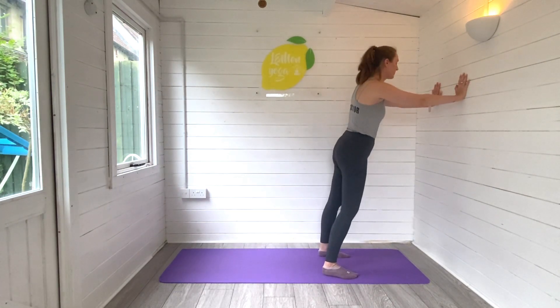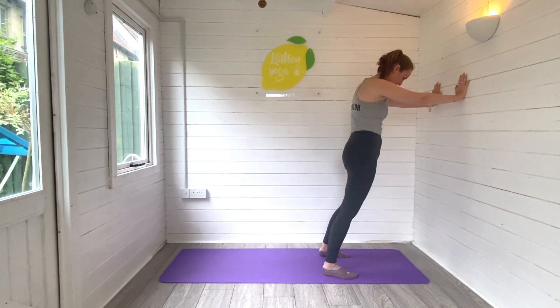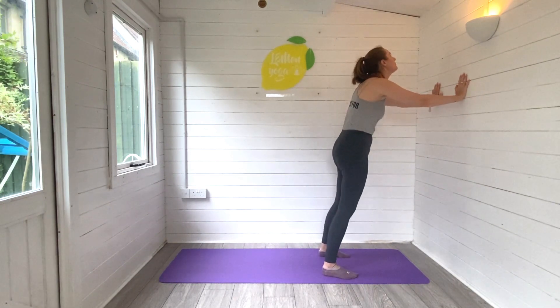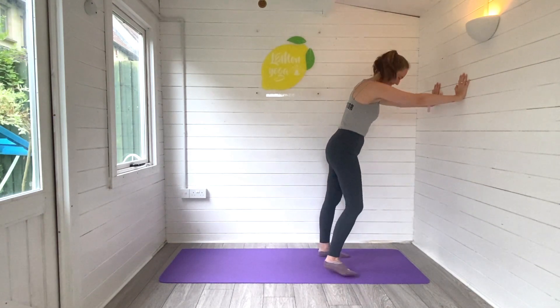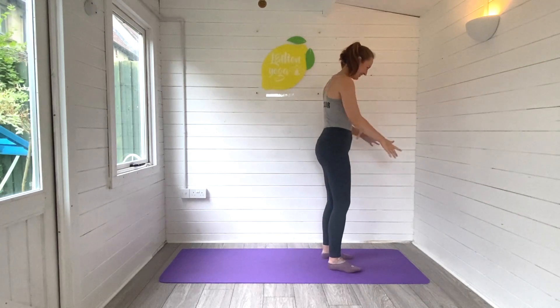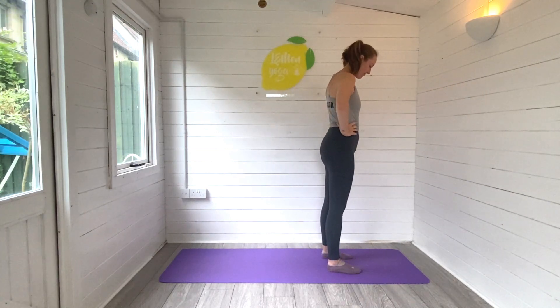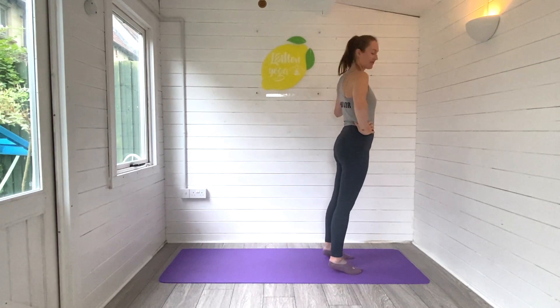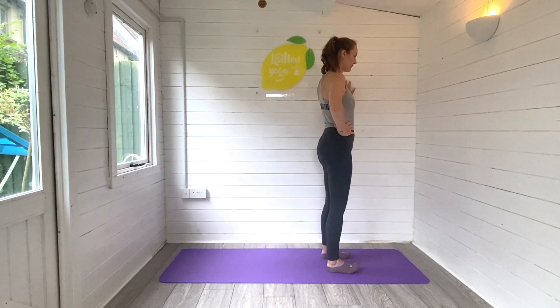So come on over to your wall now and begin to draw some lovely big circles with the hips as we begin to gently warm into the lower body ready for our balances today. Then from there we will root the feet to the ground, bring the hands onto the hips or maybe one hand onto the wall, and begin to rock the weight forwards onto toes and backwards onto heels.